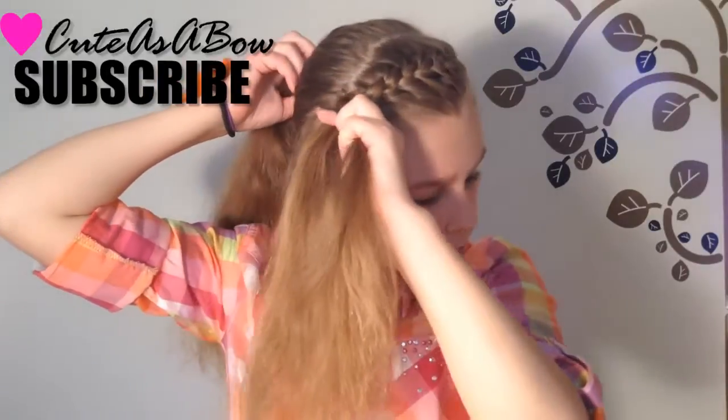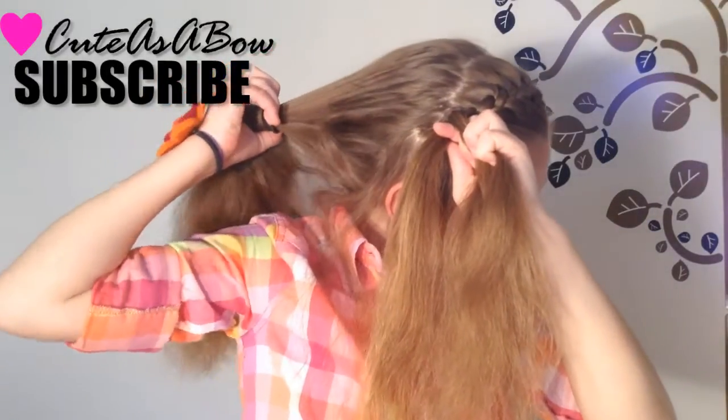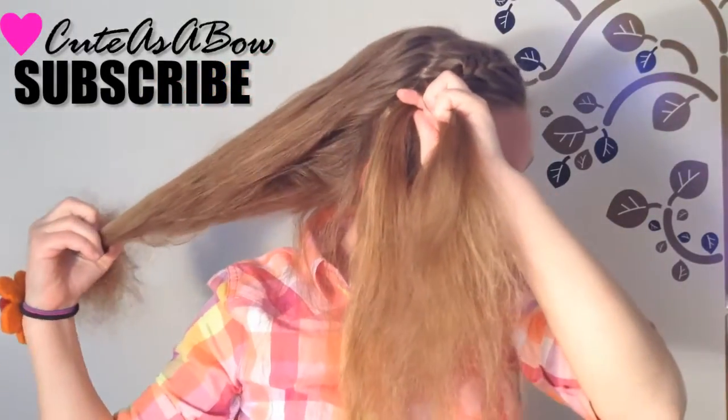When you start to run out of strands, take your ponytail holder out.